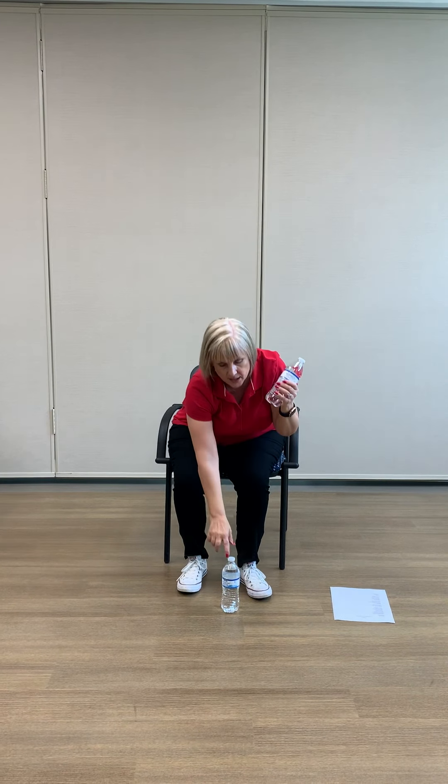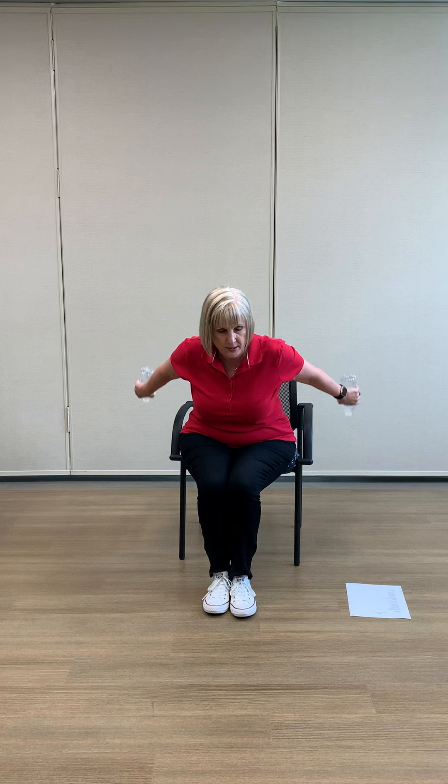Make sure you're sitting up nice and tall. Now we'll take the other one, and we're going to come a little bit forward in our chair and tuck our arms in nice and tight to our side. We're just going to go back and in — just open and close.